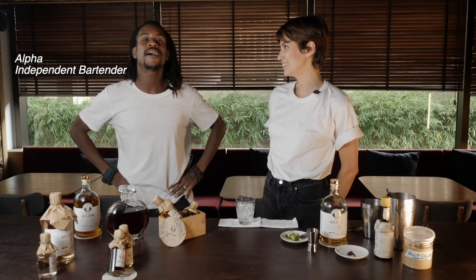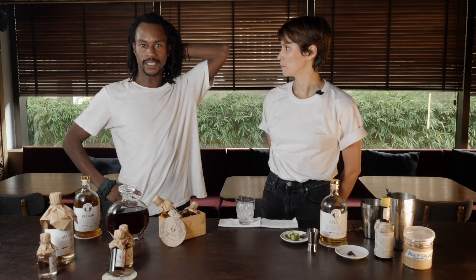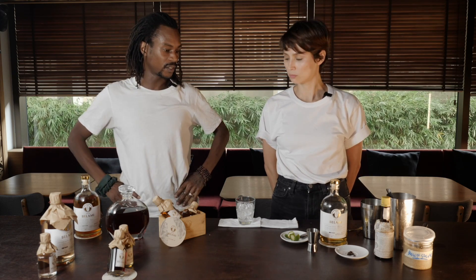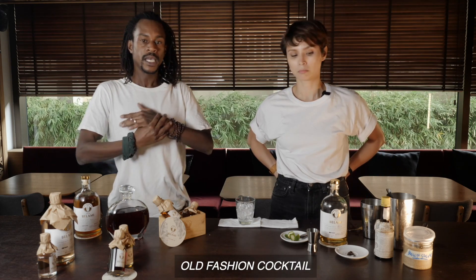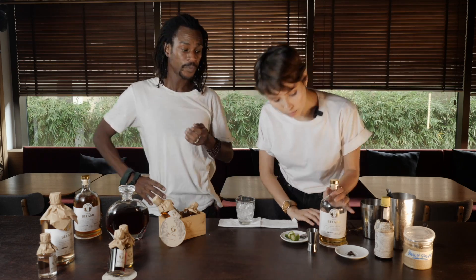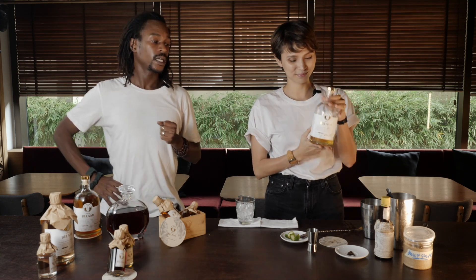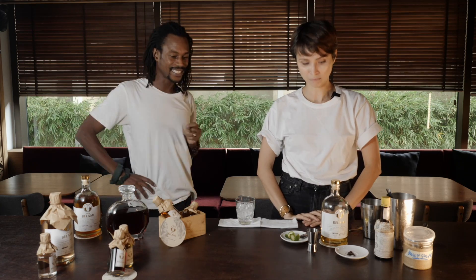Hi guys, my name is Alfa. I'm a Lead Impedant Bartender and today with my friend Mercedes, we're gonna take the opportunity of the lockdown to teach you how to make some cocktails. Today the cocktail we're gonna make is an old-fashioned with a twist. For this cocktail we chose the rum Bellamy, which is the first Vietnamese handcraft rum, fantastic for making cocktails. Let's see how we're gonna make it.